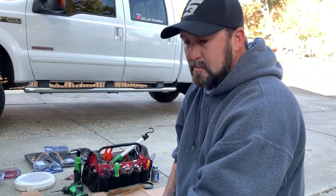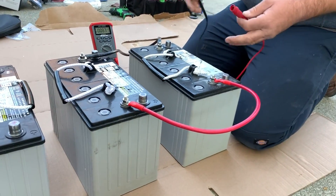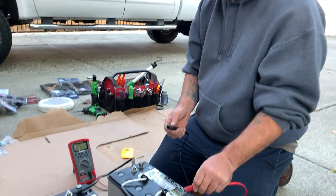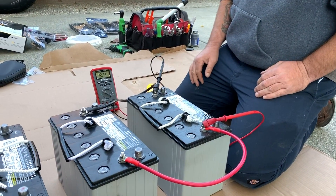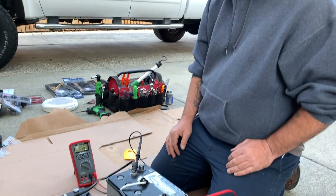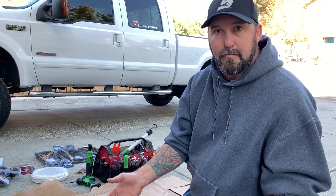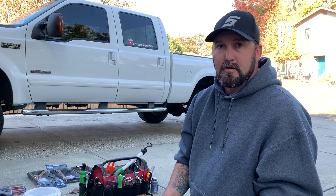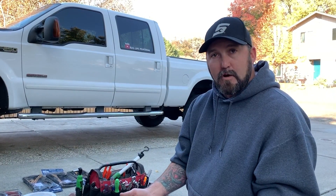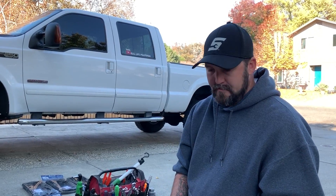Here we have two 12 volt batteries, but what we've done is hooked them together, so these two 12 volt batteries are now one giant 12 volt battery — we still have 12 volts. It just makes this last twice as long. So if you have a 12 volt trolling motor and room for another battery, I recommend doing it. And if you upgrade to a 24 volt trolling motor down the road, you already have your two batteries — you just need to switch the wiring.